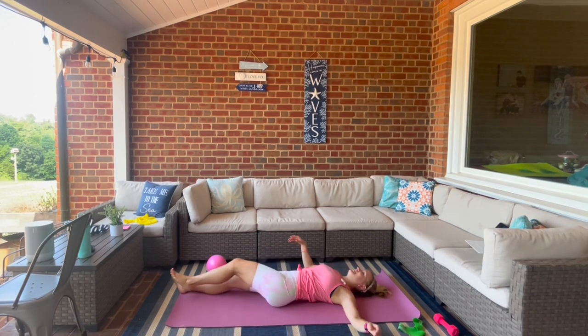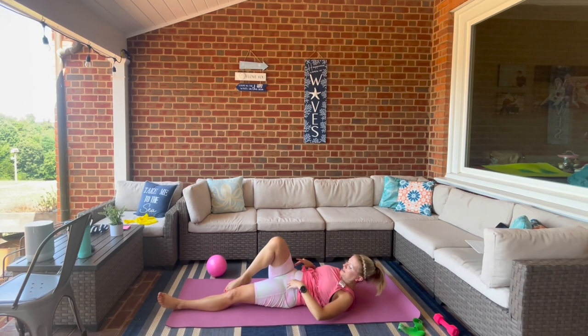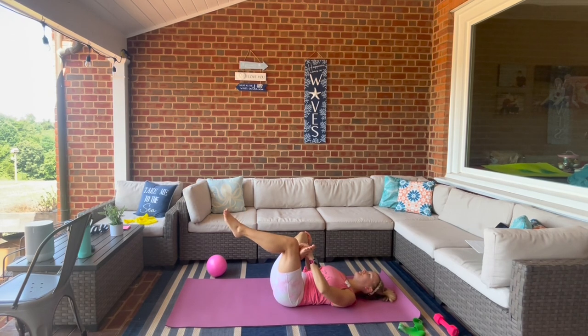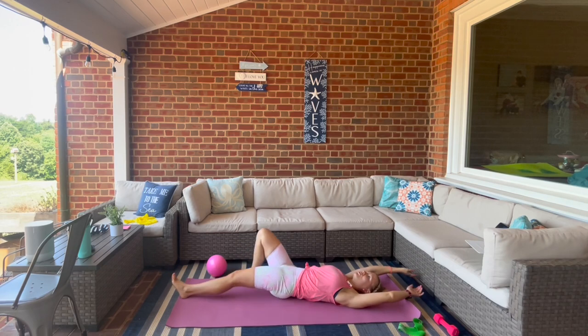Roll it back, let's hug in that right knee, extend it up. Take the toe to the knee, take it across. Take it back, let's do figure four. Reach arms overhead — we're going to roll into our bellies.